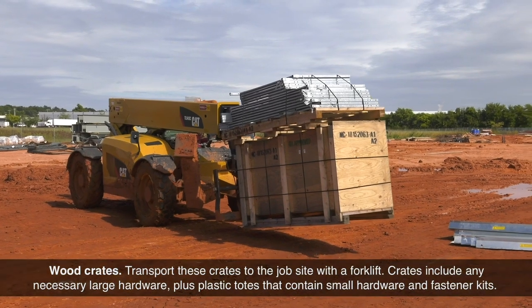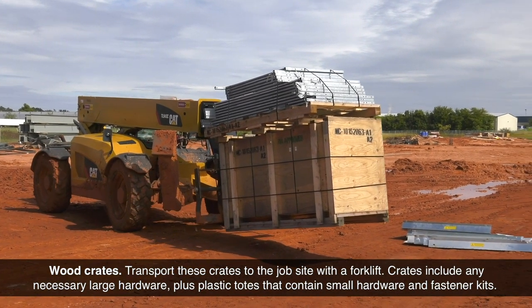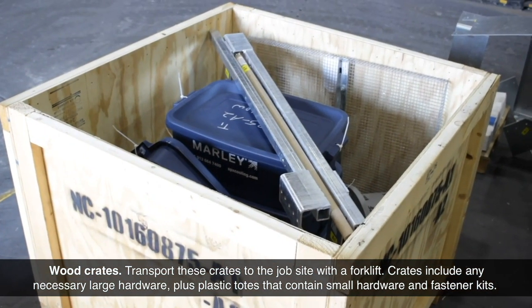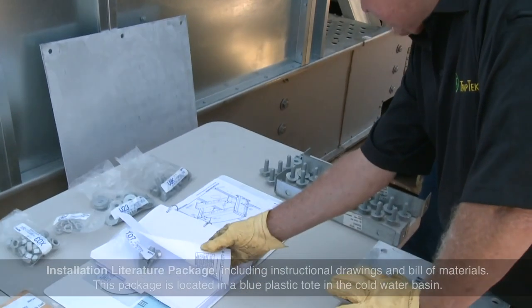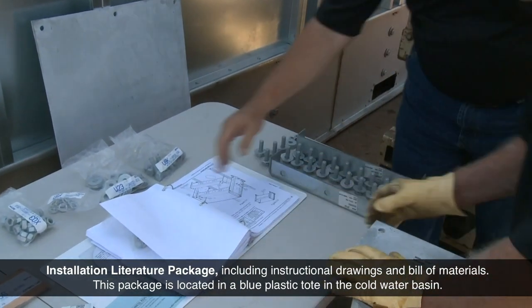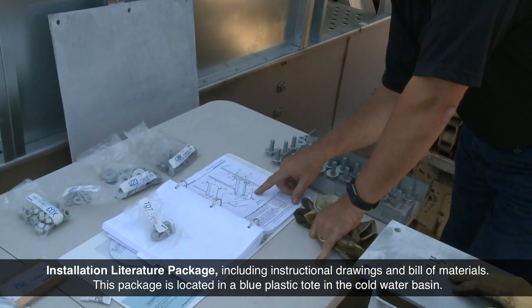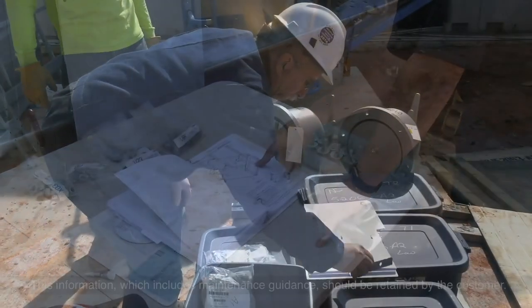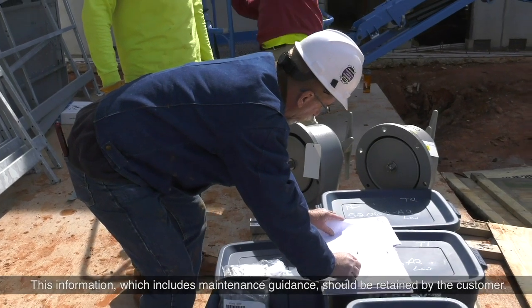Wood crates: transport these crates to the job site with a forklift. Crates include any necessary large hardware plus plastic totes that contain small hardware and fastener kits. Installation literature package, including instructional drawings and bill of materials, is located in a blue plastic tote in the cold water basin. This information, which includes maintenance guidance, should be retained by the customer.